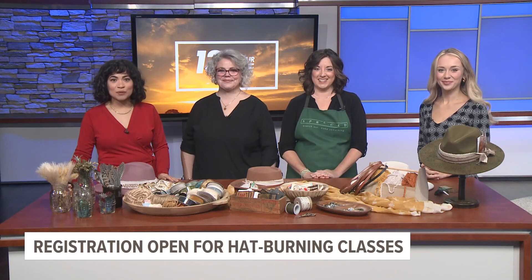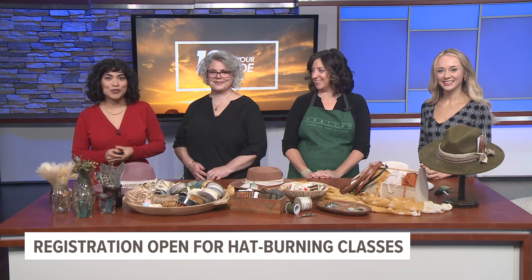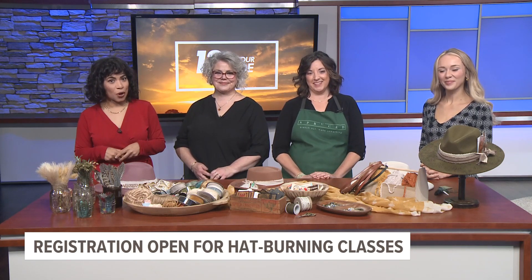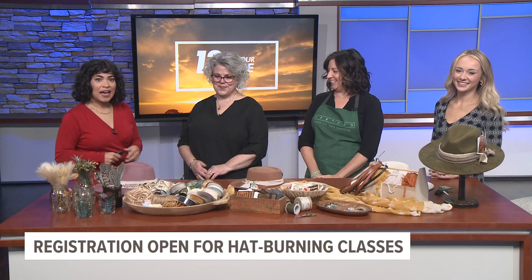Back to 13 on your side mornings. This morning we're joined by Cher with Bitter Bee Designs and Holly with Spruce Studio to talk to us about a special hat burning class they're hosting. Holly, Cher, thank you so much for being here with us. Thanks for having us. Well, Sam and I have these fabulous hats that you guys are going to help us decorate.